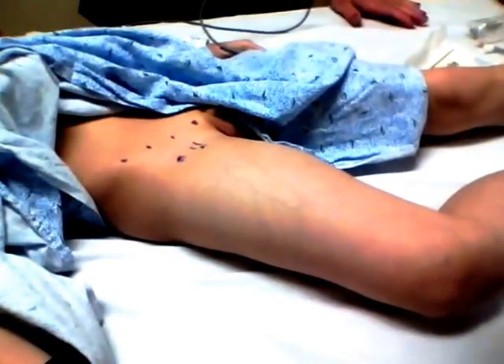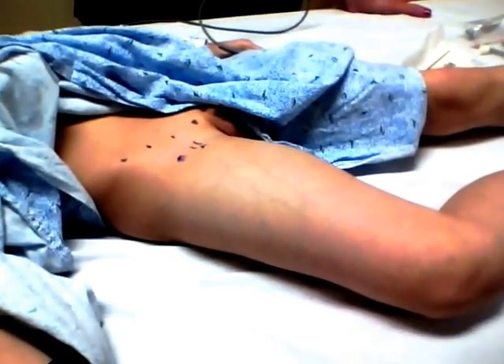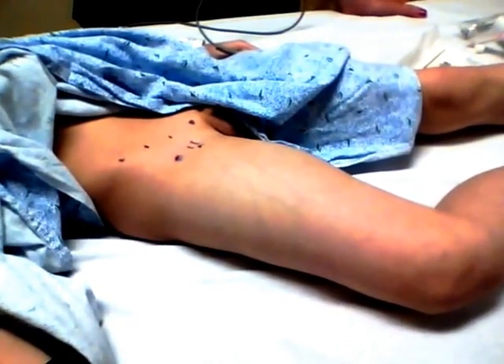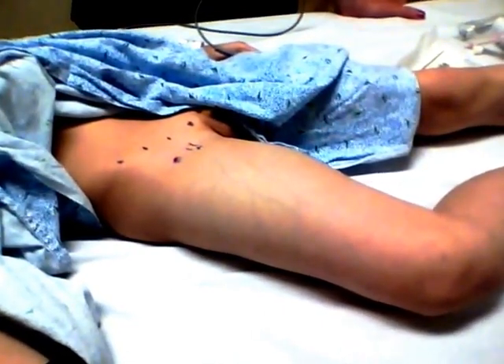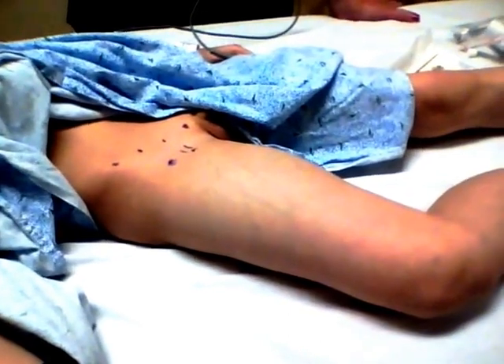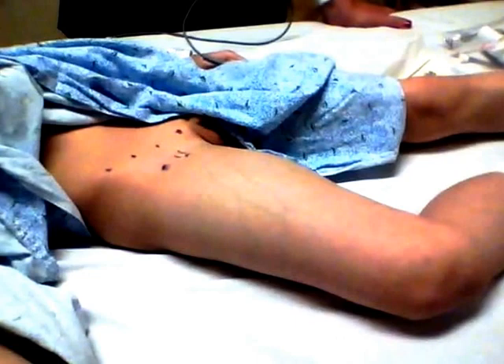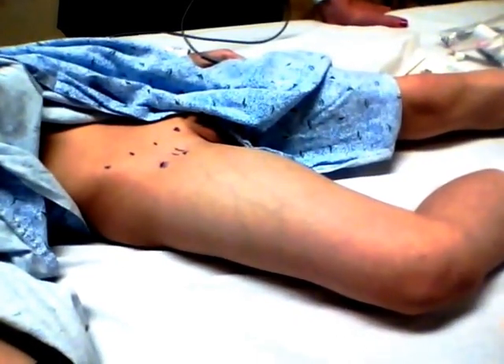We're going to talk about a fascia iliaca block in a child who has a femur fracture. This child was run into by a schoolmate and you can see just looking at his leg that he has an obvious femur fracture. We're going to put a block in that's going to numb that area up and give him some pain relief.